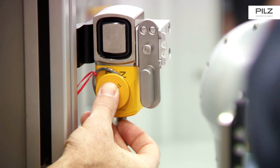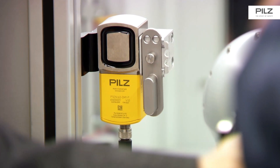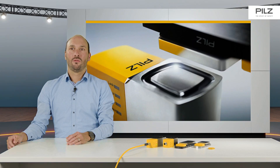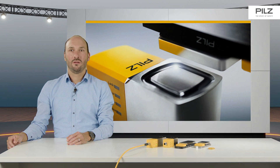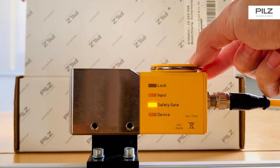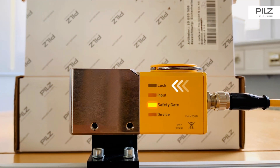The latching force can be customized using the available CONFIG KEY. This is interesting for applications such as large doors or doors with an offset. This means you can use the same safety switch for different requirements and save space in the warehouse. The CONFIG KEY is simply held against the safety switch and the integrated RFID tag allows the latching force to be adjusted in three stages.